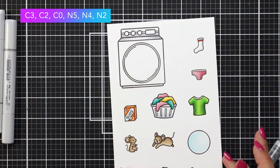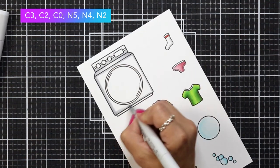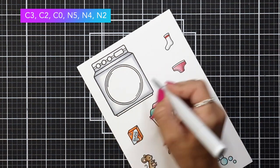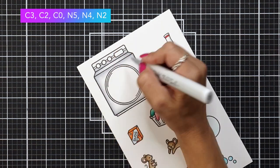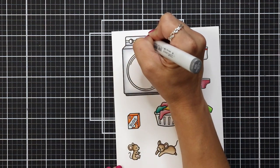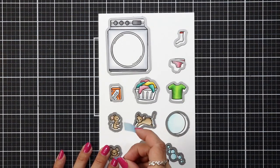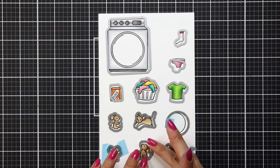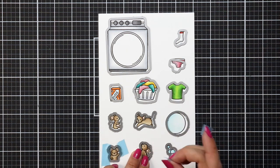For the washing machine I'm using cool grays — C3, C2, and C0 — just blending out and fading off into the white of the paper. I didn't want to focus too much on the coloring of the washing machine and didn't even color that center circle. Then just some neutral grays for the rest of it. I'll take all of the coordinating dies for each of these images, line them up, hold them in place with some low-tack tape, and run them through my die cut machine.